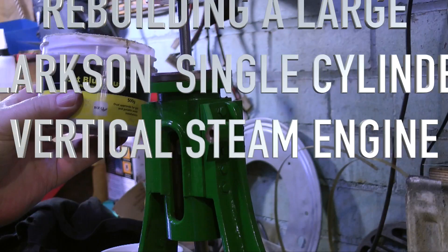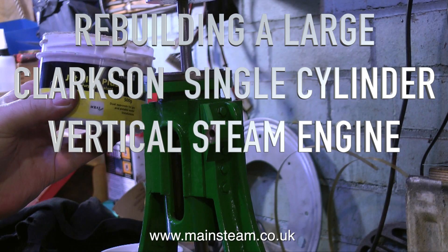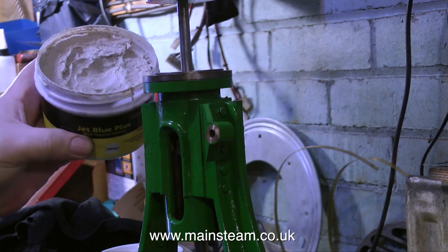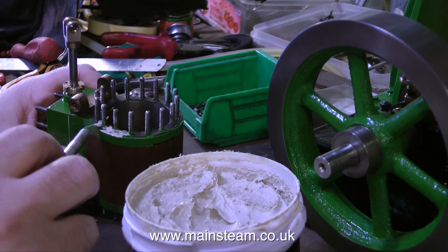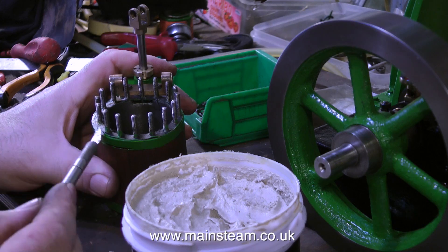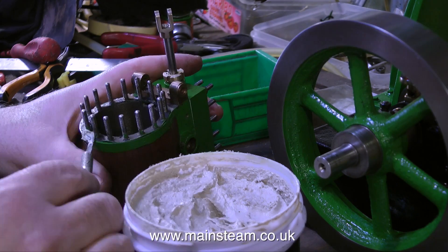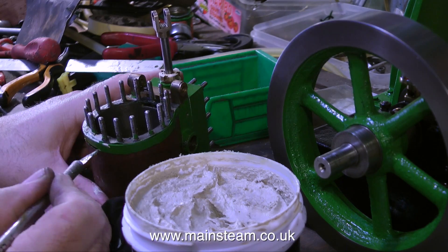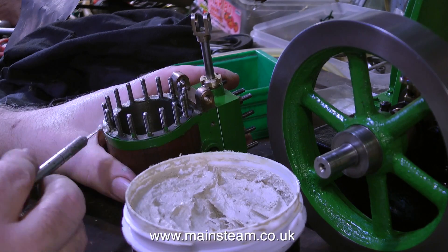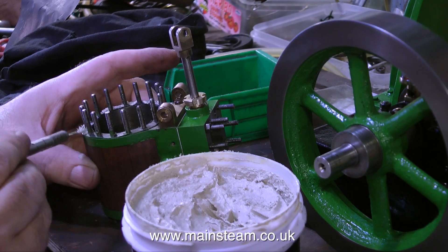Part 25 of Rebuilding a Large Clarkson Single Cylinder Vertical Steam Engine, and this is all about refitting the steam cylinder. This pot I have in my hand is like a gasket compound — a little bit like Boss White that plumbers use. The reason for using it to help the gasket along with sealing the joints is that the joints are quite thin on this engine. It's a very scale-looking engine with plenty of studs and plenty of places for the steam to leak out.